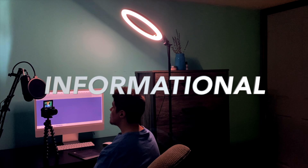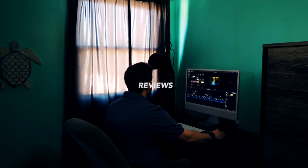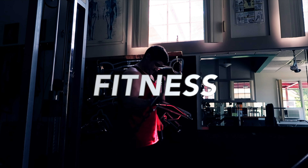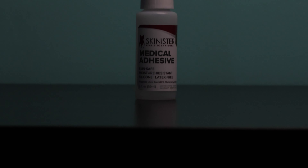Worried about your prosthetic coming off? Stay tuned for my review of the Skinster Medical Adhesive. Today I'll be reviewing the Skinster Medical Adhesive for silicone prosthetics.